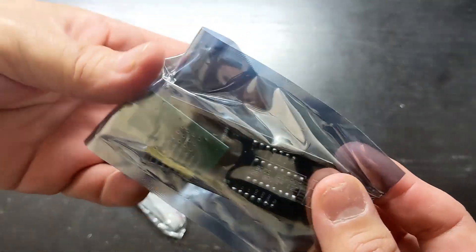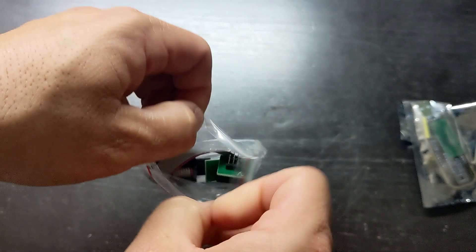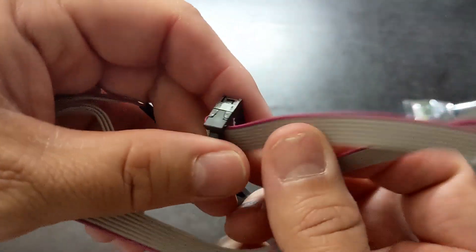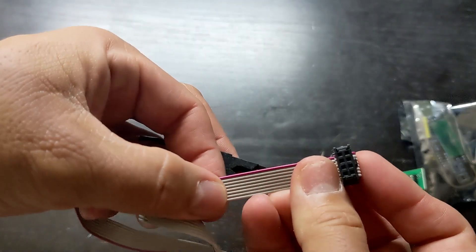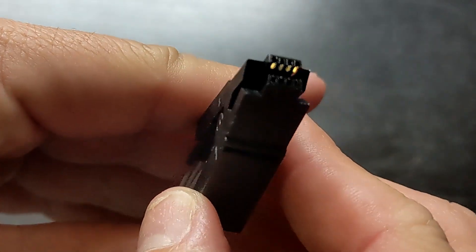This is the main programmer board. This is the test clip. The ribbon cable has a red wire which indicates the position of the number one pin. This is the spring-loaded clip that attaches to the BIOS chip.